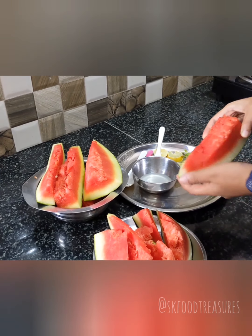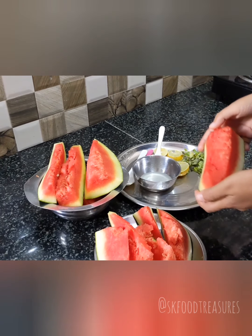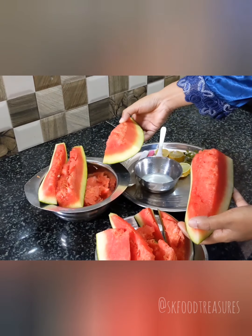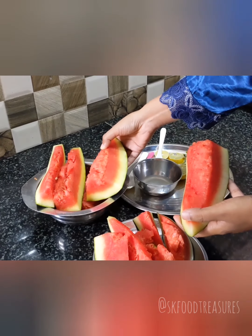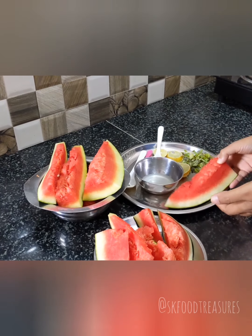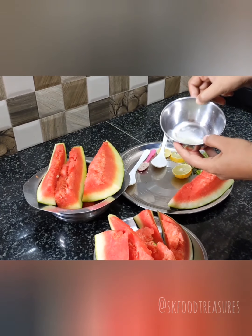So let's get ahead. What I want to use is the fruit — obviously watermelon. Here I have almost half a watermelon, because I have already used some for my family, and I also have lemon juice.